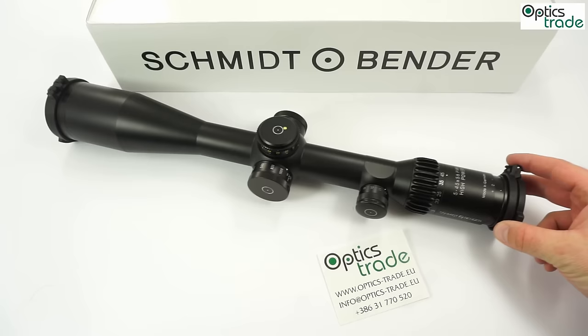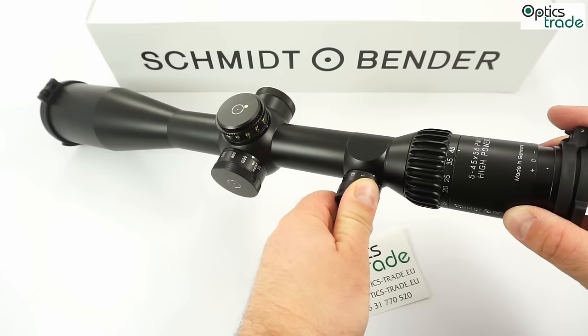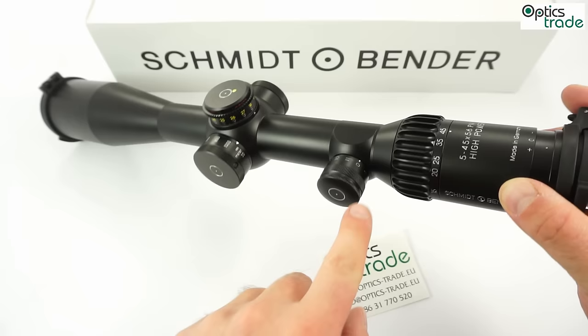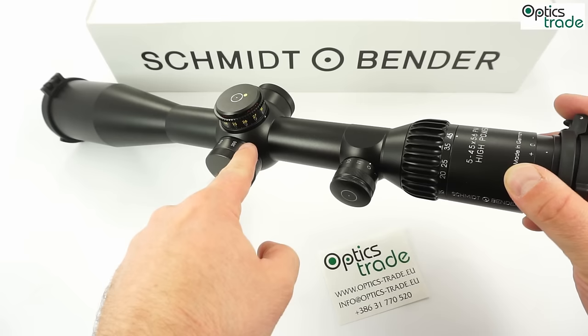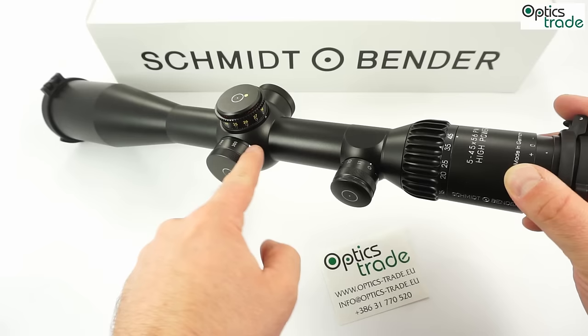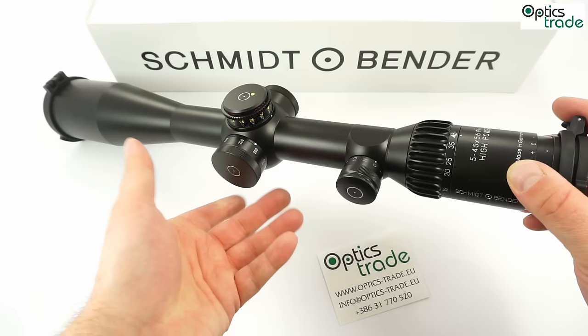The build is really similar to all current Schmidt & Bender scopes. The illumination is on the left side of the main tube. They changed the position of the zero setting — it's no longer in the center but set at 45 degrees up, making it easier to see when you are in prone position. The same applies for the parallax, which is also lifted slightly from the center of the tube to a better, more visible position. The parallax goes down to 30 meters and to infinity on the other side. It is really finely tunable and gives you a feel of quality.